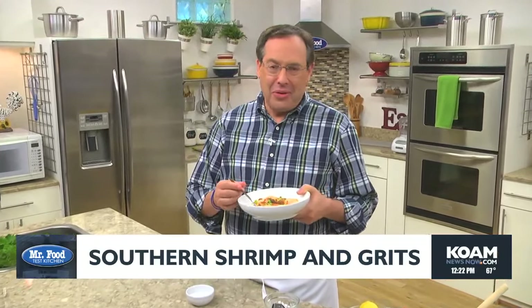I'm Howard in the Mr. Food Test Kitchen, where today we found a new old-fashioned way for you to say, ooh, it's so good.